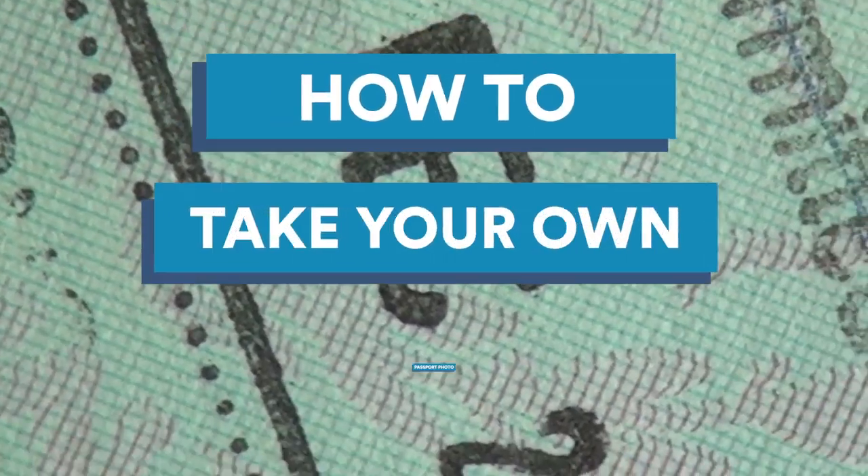Taking your own passport photo is easier than you might think. In this video, we'll show you how to take the perfect passport photo without ever leaving your house.